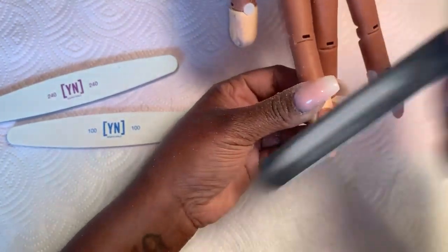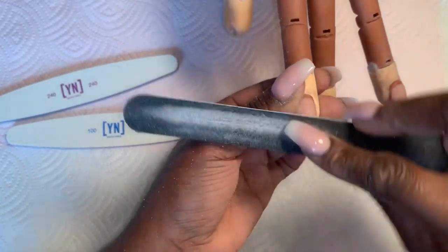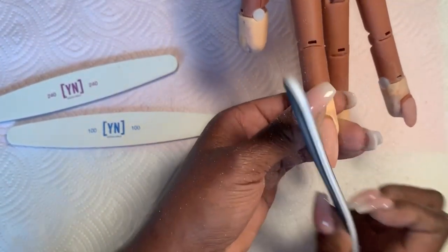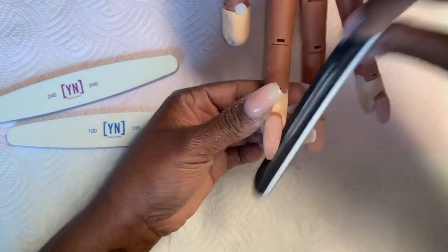Do the whole nail if you want — other side — holding it like this, scooping motion. This is going to make the nail appear narrow but I'm not taking anything away from the support area.